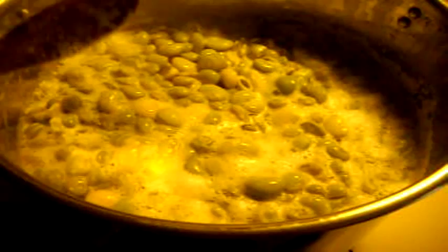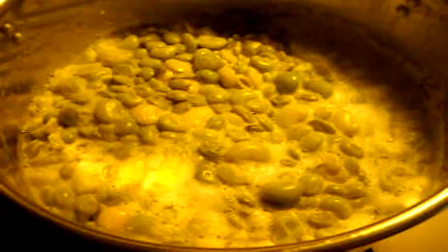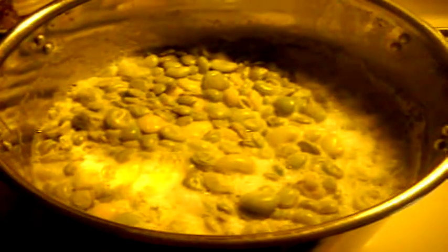So what I am doing now is just bringing them to a boil, and then I will have my jars ready and everything. What I will do is scoop them into the jars and pressure can them at about 10 pounds of pressure for about 40 minutes, and then all our limas will be out of the garden and into the jar.